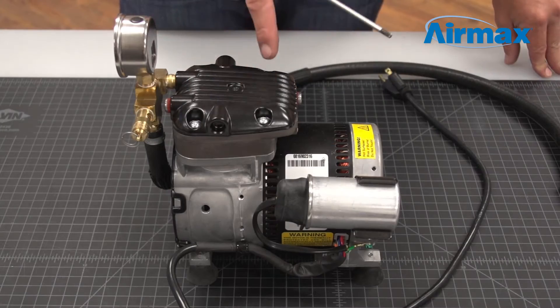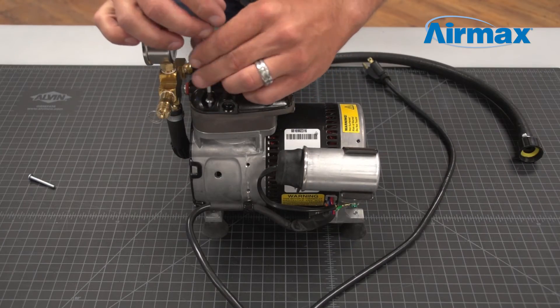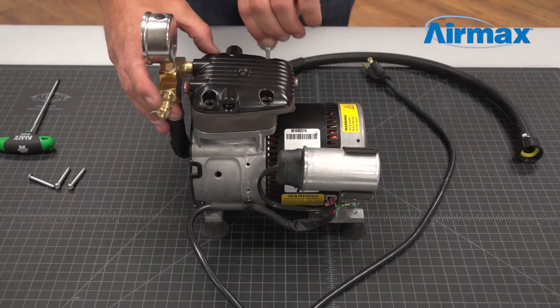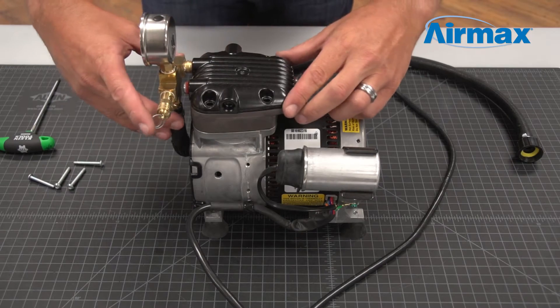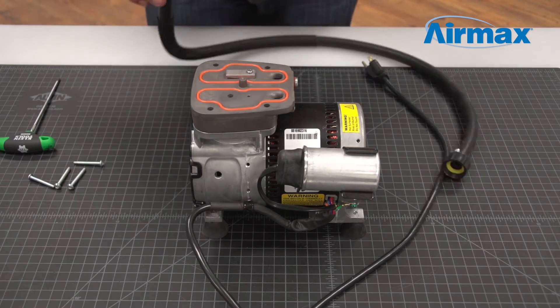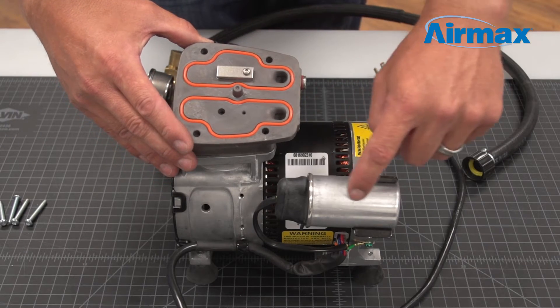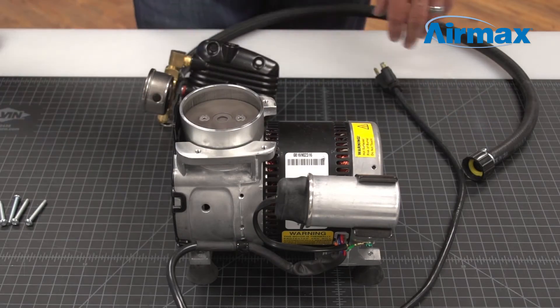Next, use a T25 Torx wrench to remove the four screws on the top of the head assembly. Now remove the head assembly and set it to the side. Take note of the position of the leaf valve in relation to the capacitor, as this will be important when reinstalling the new valve plates.